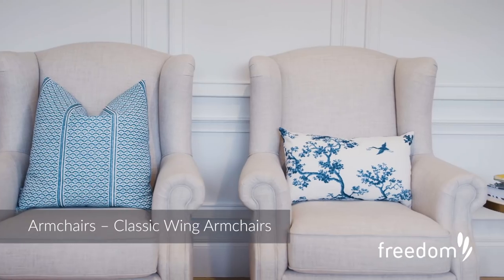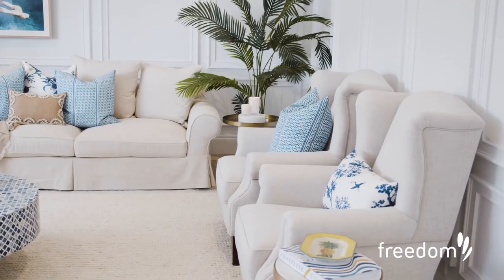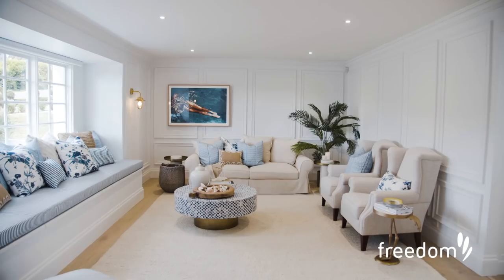The next piece of the puzzle is the armchairs, or occasional chairs as we like to call them. These two are beautifully classic — they were perfect for this room and they look grand and formal.